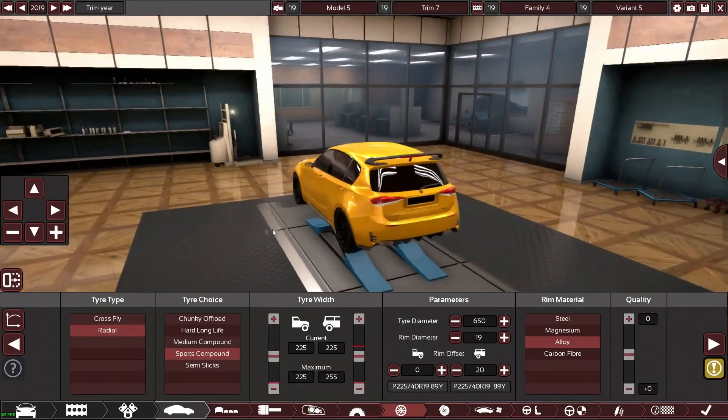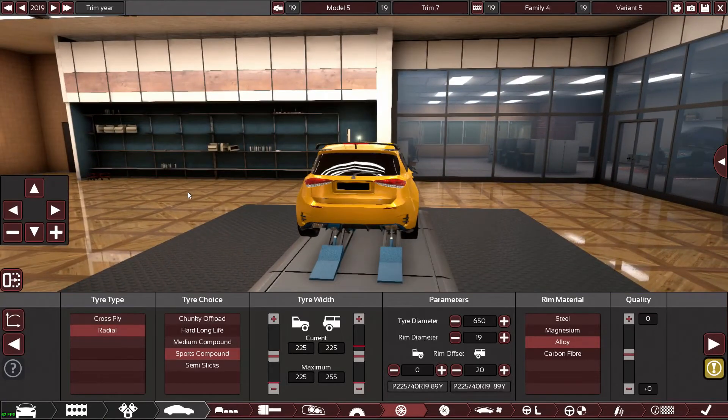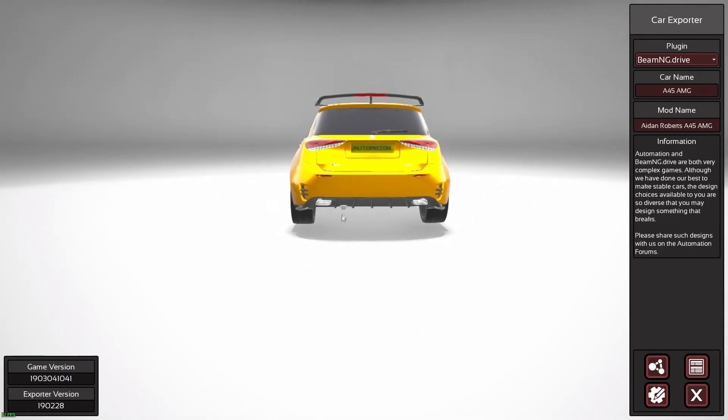So guys, this has been it for this episode — the design episode. If you want to watch me drive it around in BeamNG, please like the video. I'm going to drive it in BeamNG regardless and record and upload it, but please like it anyway because every little helps.